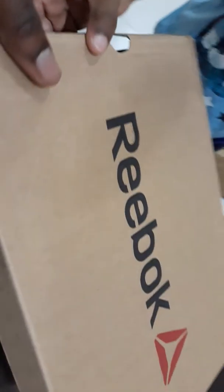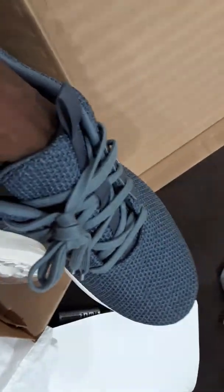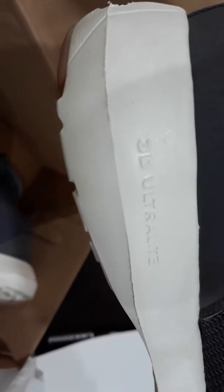Here are my new Reebok unboxing - look at them, wow! There's some sort of socket here. 3D ultra light - I bet they're nice and soft. There's a mesh lining in there. It says Reebok Memory Tech, Memory Tech 365. Not sure if that's some sort of gimmick, but there you go.